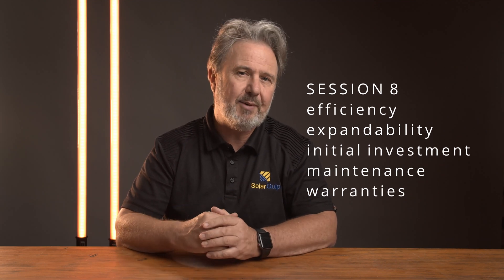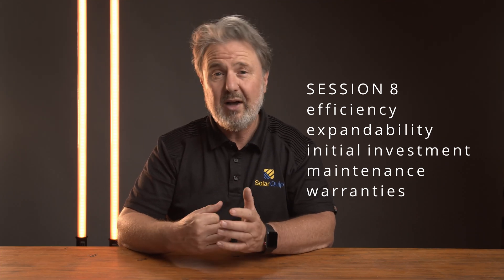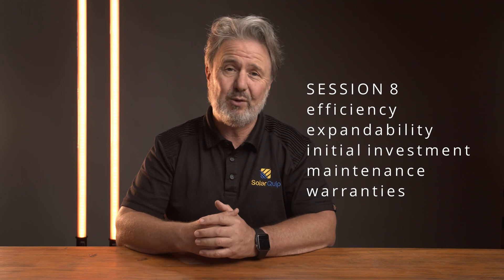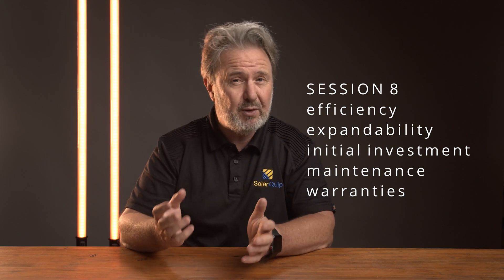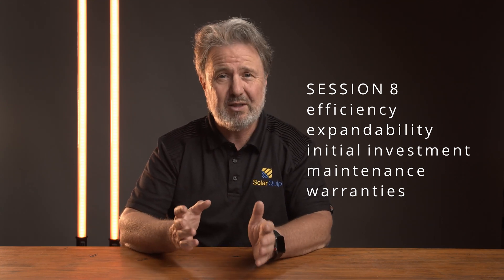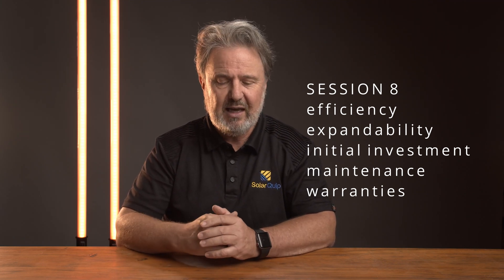Lastly, session eight will be kind of a wrap-up, but it'll also cover some of the economics around understanding solar and battery solutions — things like why efficiency of appliances matters, why efficiency matters full stop. We'll also look at expandability versus initial investment: do you want to get something just big enough to do the job, and what are the pros and cons and technical limitations? And considerations on maintenance and warranties — it's an energy generation system, you don't just purchase it and forget about it for 10 years.